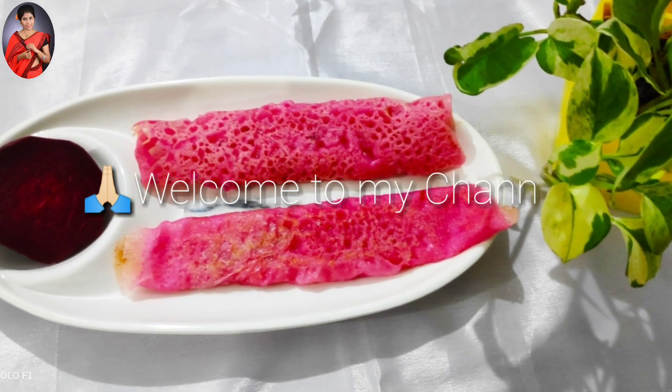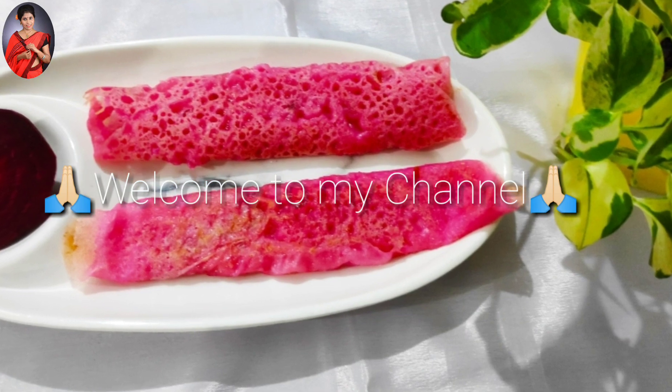Hello everyone, my name is Mitali Rani. Welcome to my kitchen and my vlog to share with you.